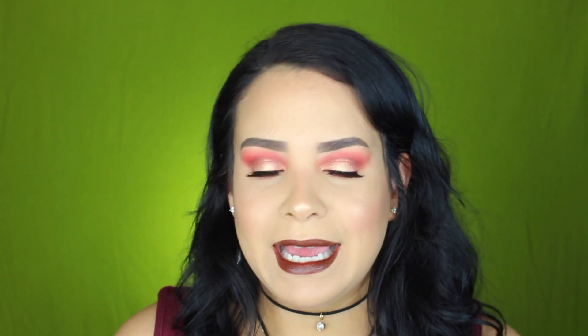Este look de sombras lo realicé utilizando la paleta nueva de Morphe, que todo el mundo está hablando de ella. Esta paleta está bellísima; como siempre no tengo nada malo que decir acerca de los productos de Morphe. Las sombras son muy buenas, pigmentosas, difuminan súper bien, son económicas — vale 23 pesos esta paleta. Pero también estuve utilizando productos diferentes que lo estoy utilizando por primera vez.